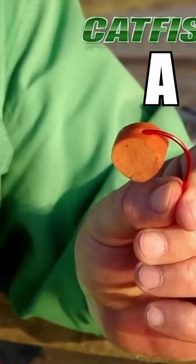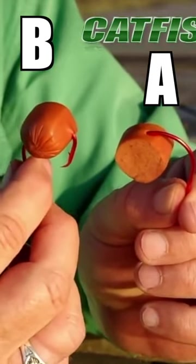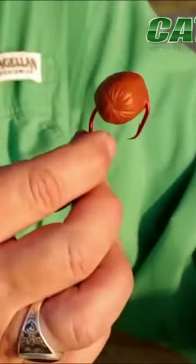Hi, I'm Keith Catfish Sutton, here again to give you another great tip to help you catch more catfish. Which way do you think you should hook your bait? A, with the barb embedded all the way in the bait, or B, with the barb sticking out of the bait, pushed all the way through? The answer is B.